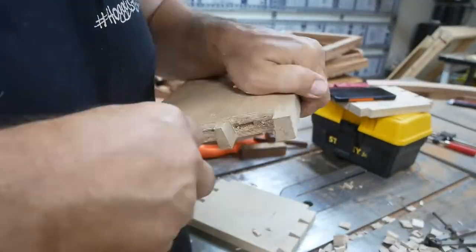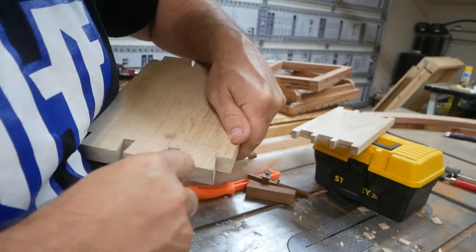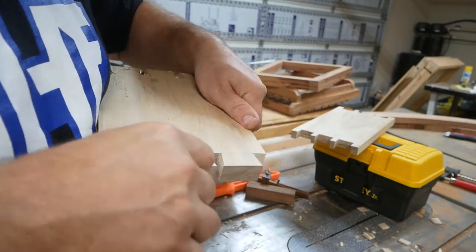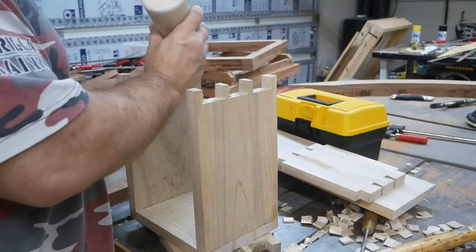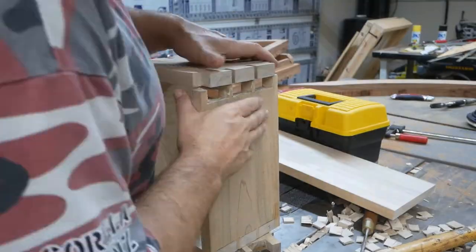Again cleaning up the pins. I'm cutting a slight bevel on these tails on one side so they still fit snug on the pin board but helps them go in just a little easier. Now I'm gluing everything up.